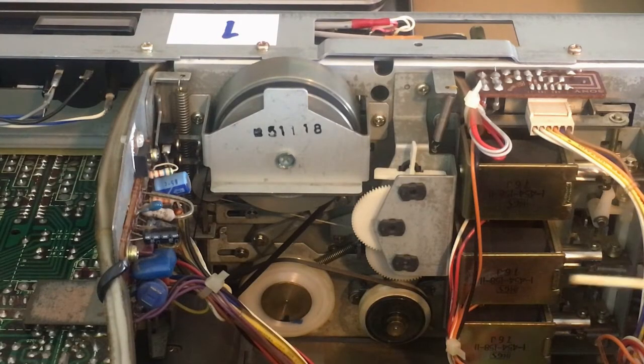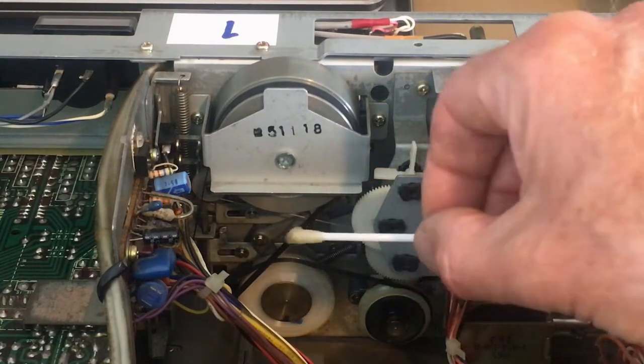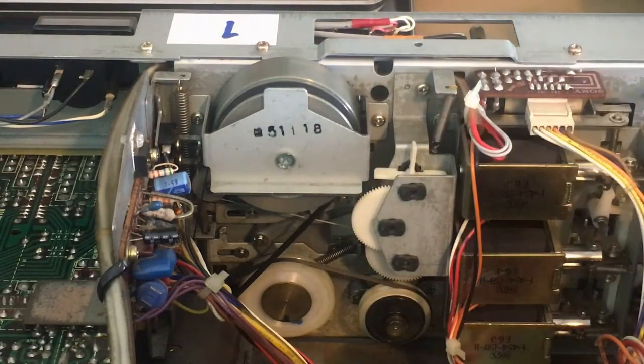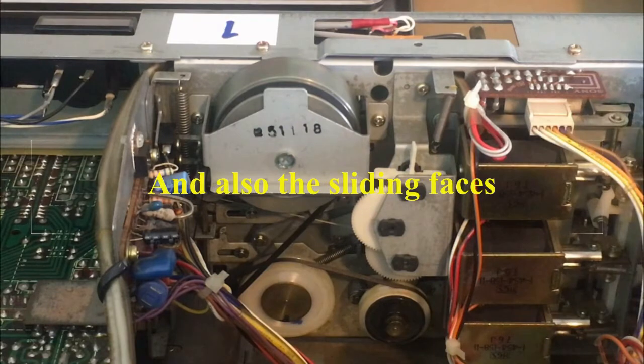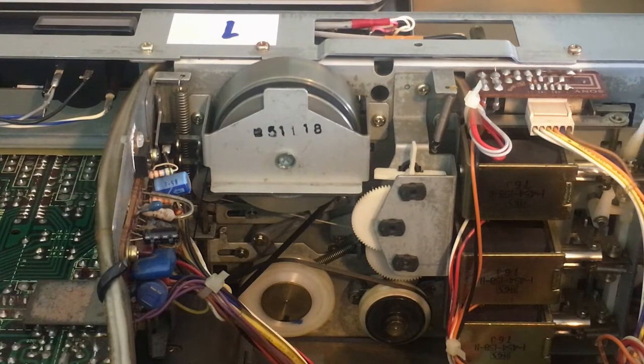And then of course the back side will need some attention — in fact the same attention as on the front side. Go over all the moving joints and hinges, soften the old lubricant and re-lubricate everything, including the solenoids and the moving parts that are attached to the solenoids.